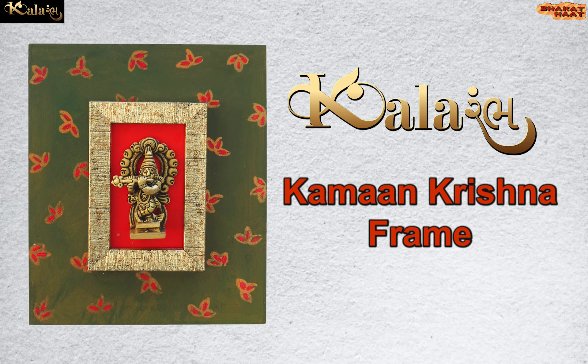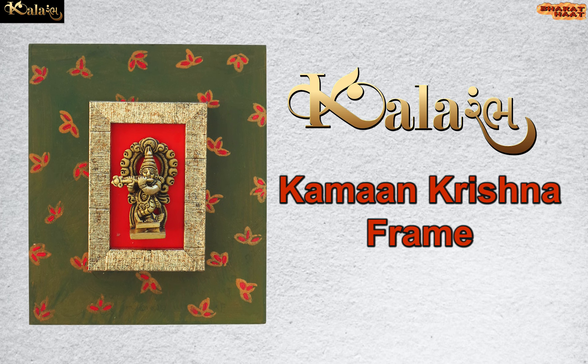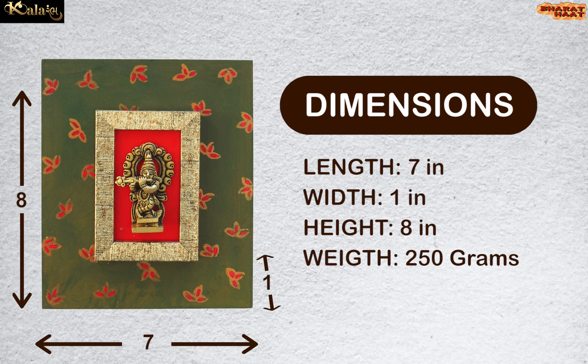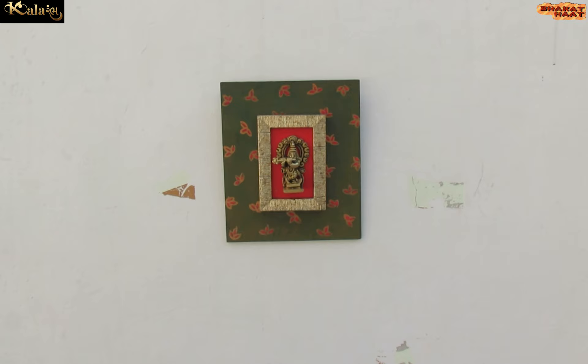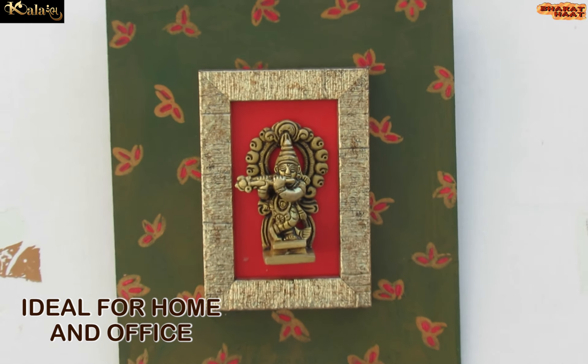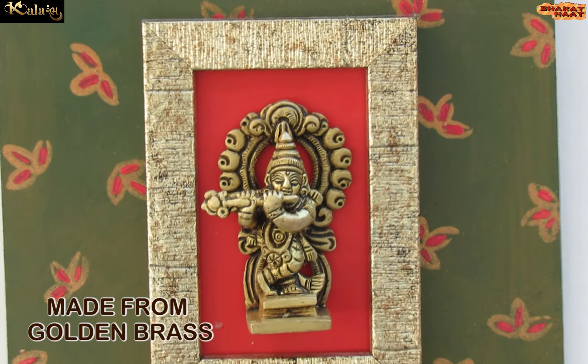Color Amp brings to you the Kamankrishna Frame. The dimension of the product is 7 by 1 by 8 inches. The weight of the product is 250 grams. Ideal for home and office. Made from golden brass.